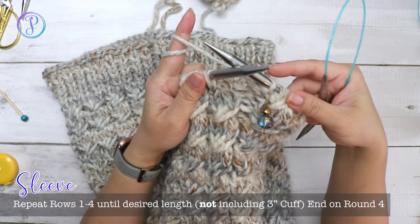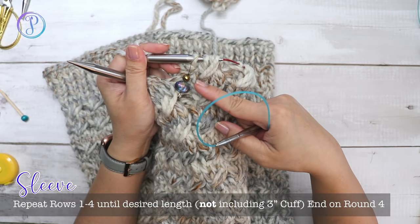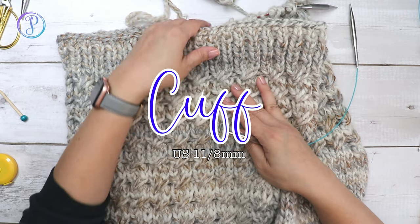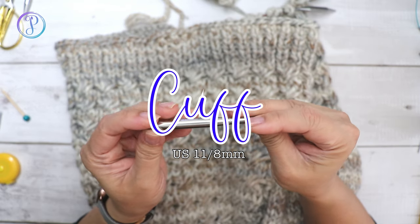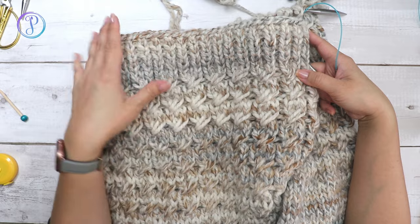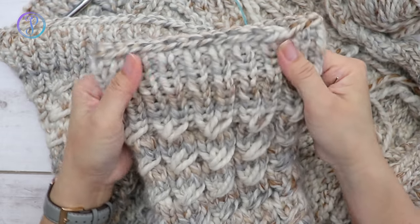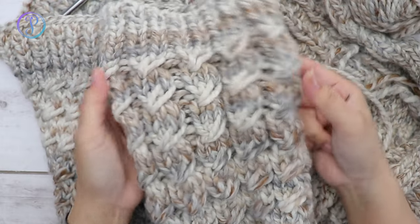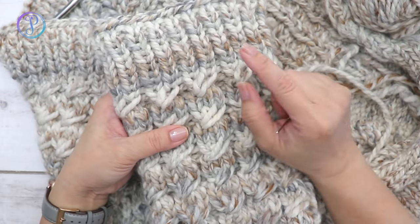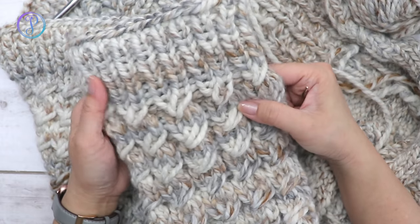Repeat rounds one through four until you're happy with the length, keeping in mind there are three inches for the cuff. I ended on round four but you can end wherever you like. The stitch pattern pulls your work in, so I'm switching to a US 11, 8 millimeter needle for the cuff — the 9 millimeter ribbing wasn't as tight as I wanted. If you want it even tighter, try US 10.